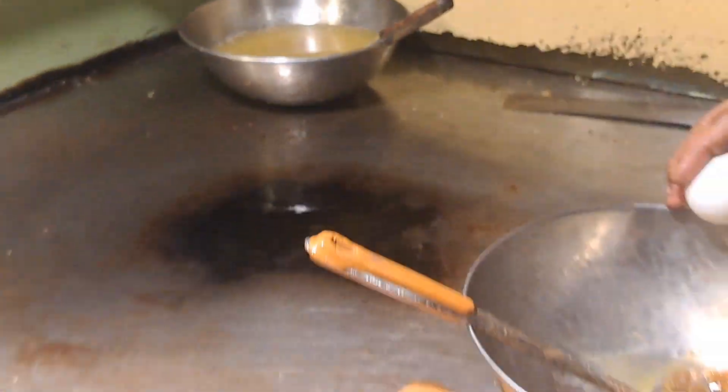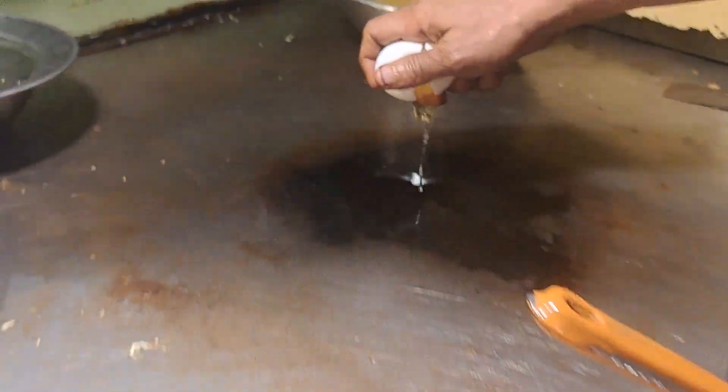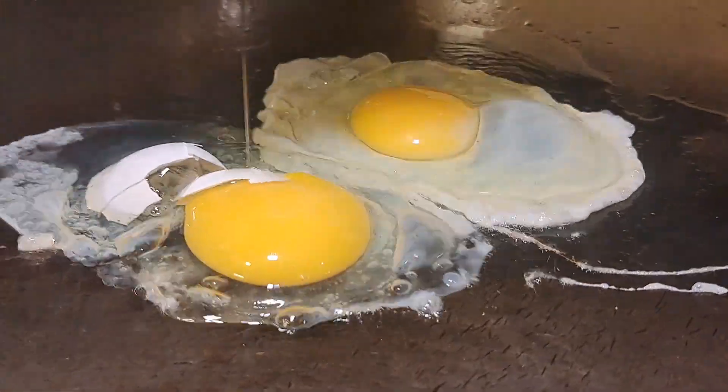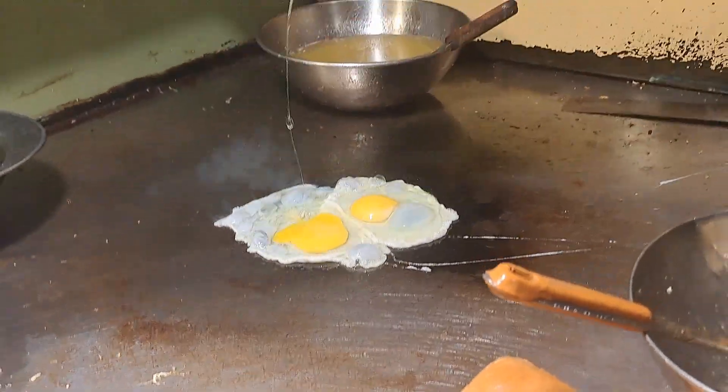This is a very special burger. This is a double-end burger. I am going to show you the video. This is a very difficult burger. This is a very outstanding burger.